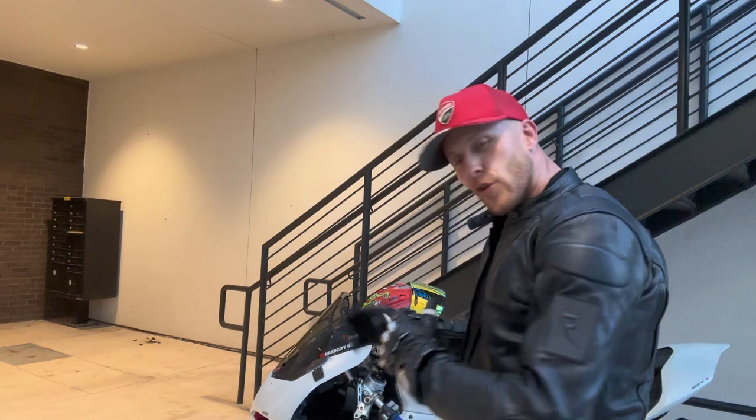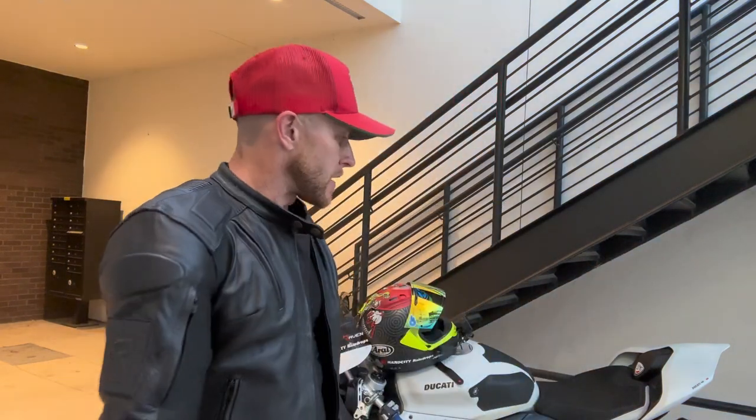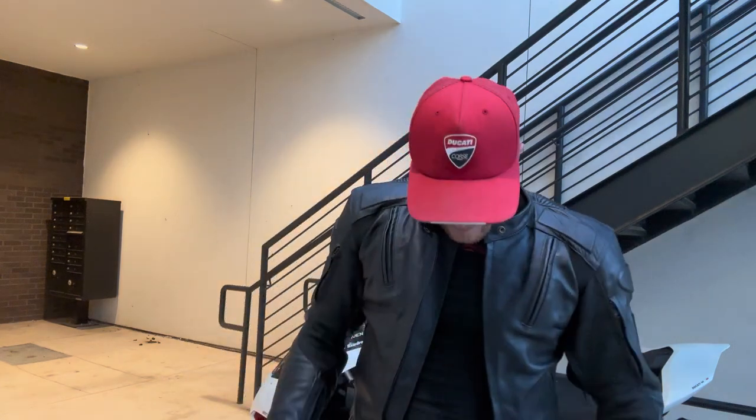Ever since I got into motorcycles and saw someone on a superbike with a black leather jacket, I thought 'that is badass.' Now I like to add color — I've got red and lime green that matches my helmet. You've got to be creative and stand out. I'm actually going to get a new helmet with pink in it — comment below and guess what helmet I'm getting next. My current boots are literally trashed, so I need to up my gear. I'm thankful Raven Moto sends me this cool stuff to check out for you guys.